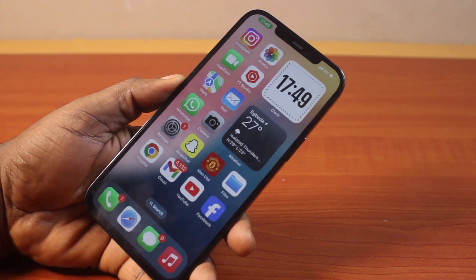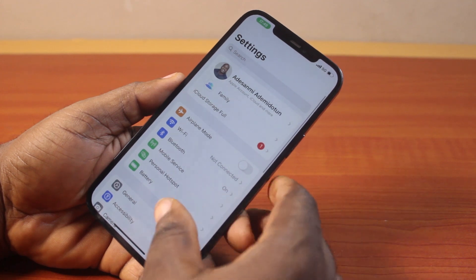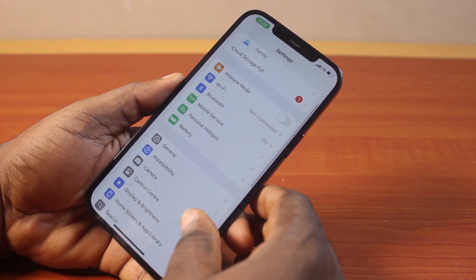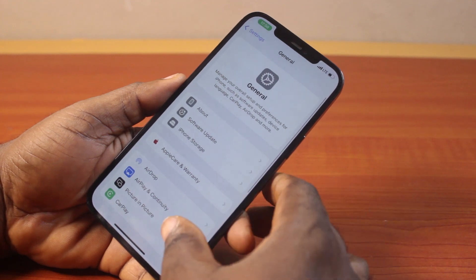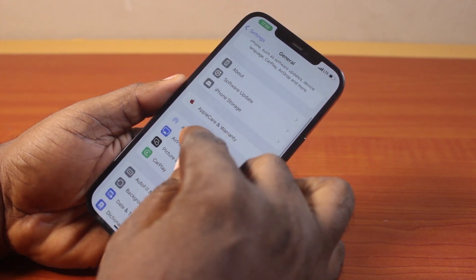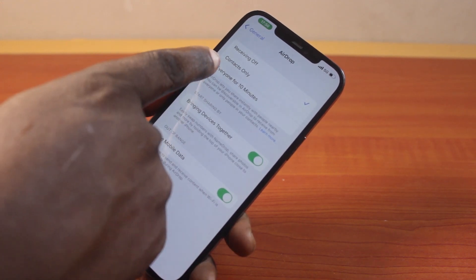The first thing to do to fix AirDrop not working on your iPhone is to go to your iPhone Settings. On the Settings page, scroll down and click on General, then scroll down under General and click on AirDrop.